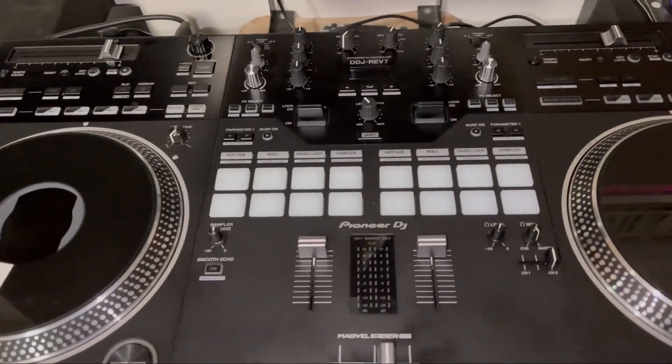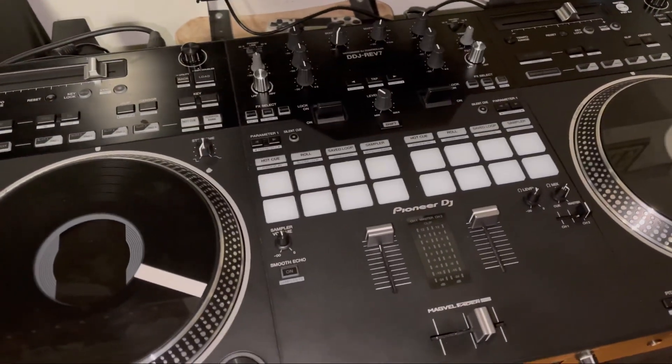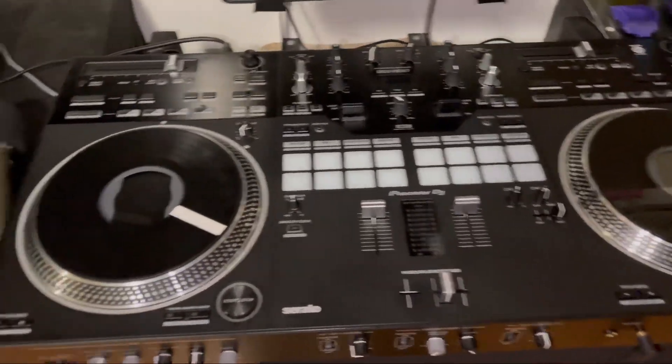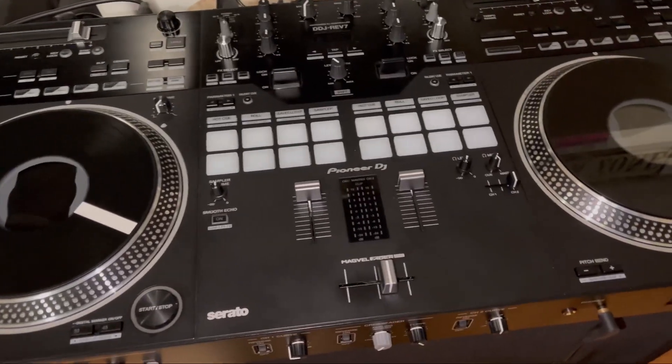I go by the name of Prime. You know me for doing the review on the Pioneer DJM S5 mixer. Now I got the Rev7, and I have to say, this is an incredible controller in so many ways.